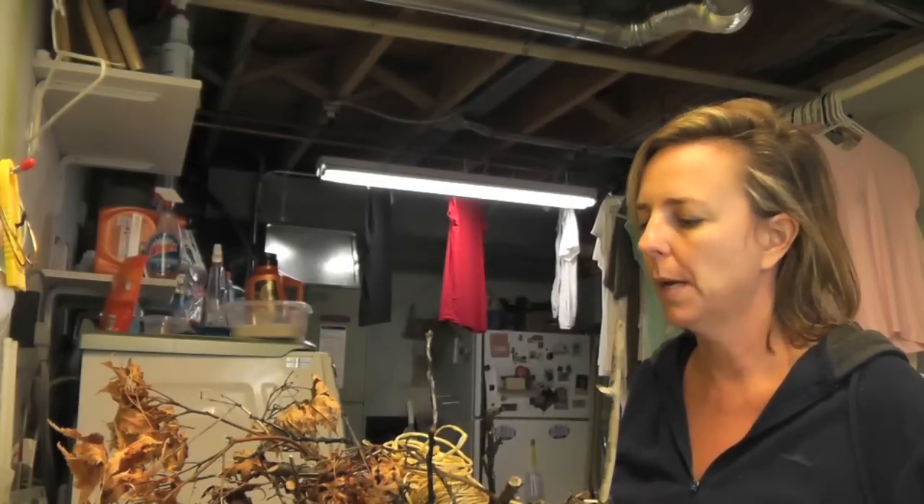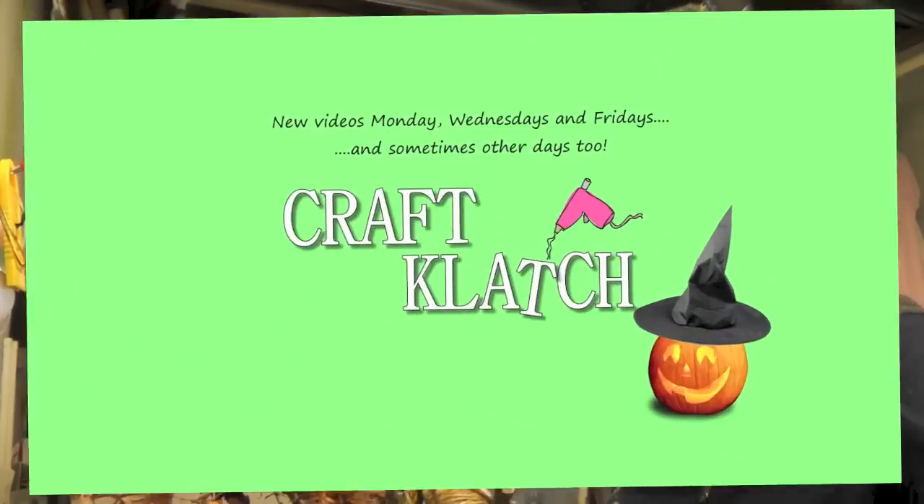Hey everyone, it's Mona and I have another craft for you. This goes along with the whole witch theme that I've been working on, and we're going to make a broom. You can use any kind of broom for your witch costume, but I thought we'd make one. Let's get started.